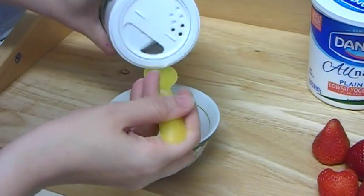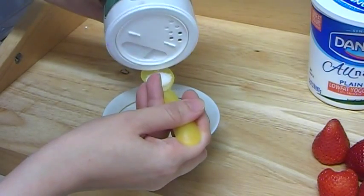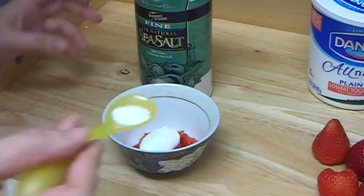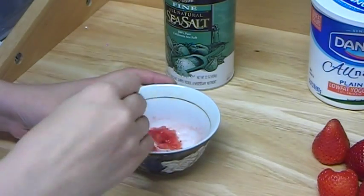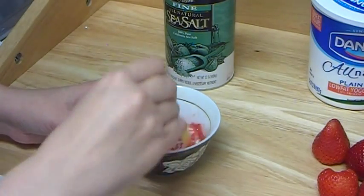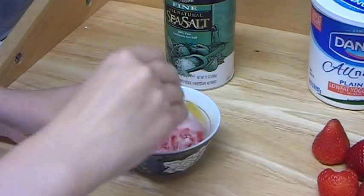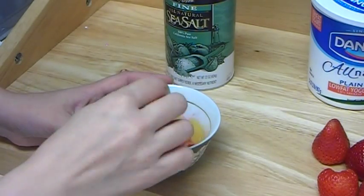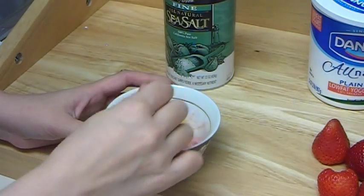So we are going to take a little bit of sea salt — about maybe half of this spoon. That is pretty enough. We add everything and mix it. Strawberry by itself can work as a scrub too, and strawberry is suitable for all types of skin. This mask you can do for all skin types too, because it uses low-fat yogurt — so you can use it for oily skin, dry skin, normal, combination, any type of skin.